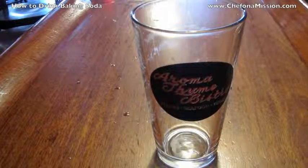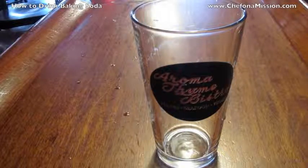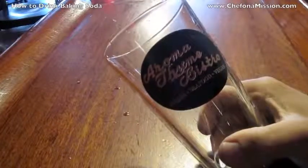It doesn't taste bad. It doesn't taste great, but you can get used to the flavor. I typically chug it, drink it down. That's usually my standard portion — a pint.